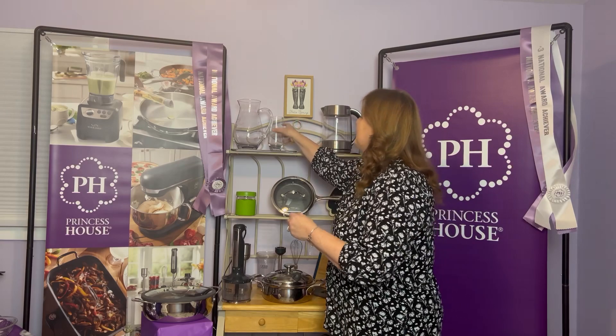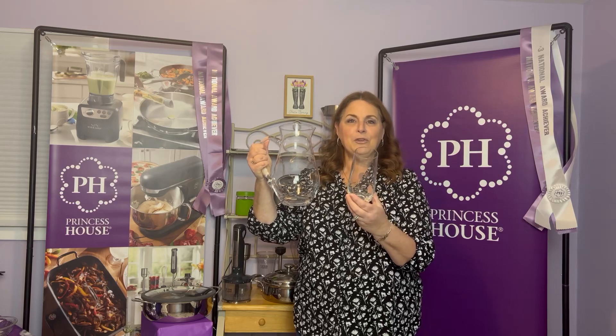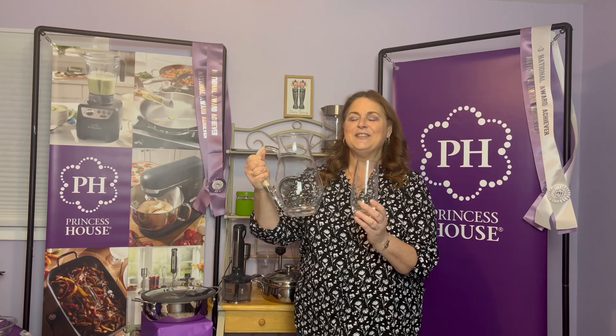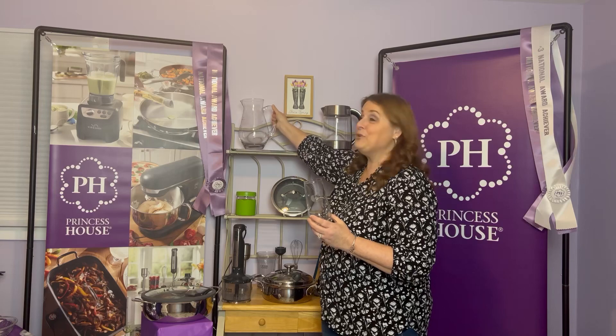People also ask me about gifts. The company likes to give you incentives to go above and beyond. When you start Princess House as a new consultant and send in your first $750 by April 19th, 2024, there will be a gift for you — our pitcher and a set of four champagne flutes. The champagne flutes are a little thinner and less wide. That's the first gift you'll receive as a Princess House consultant.